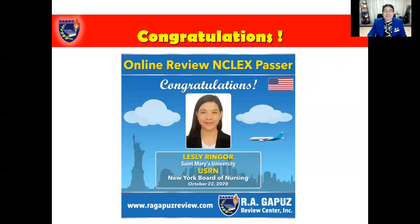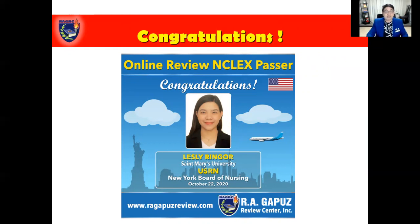It's shout-out time! Congratulations to Leslie Ringor, a graduate of St. Mary's University, who is now a registered nurse in the United States — specifically licensed through the New York Board of Nursing. She passed the test last October 22nd by joining our online NCLEX RN review. Thank you very much, Leslie, for your trust in our system. I hope you become a role model and an example for other USRN aspirants.